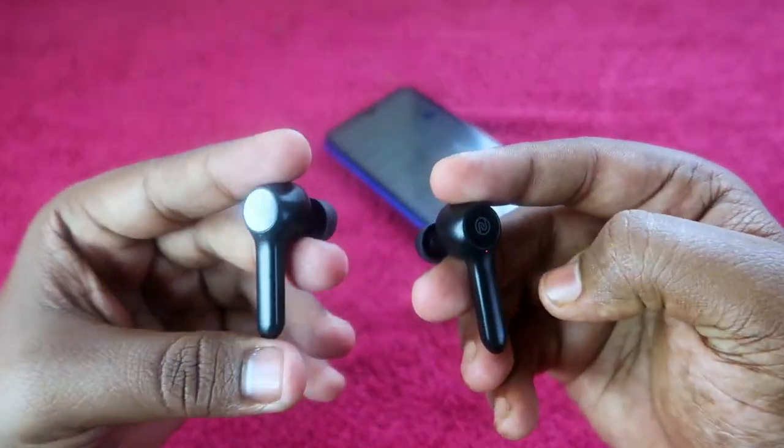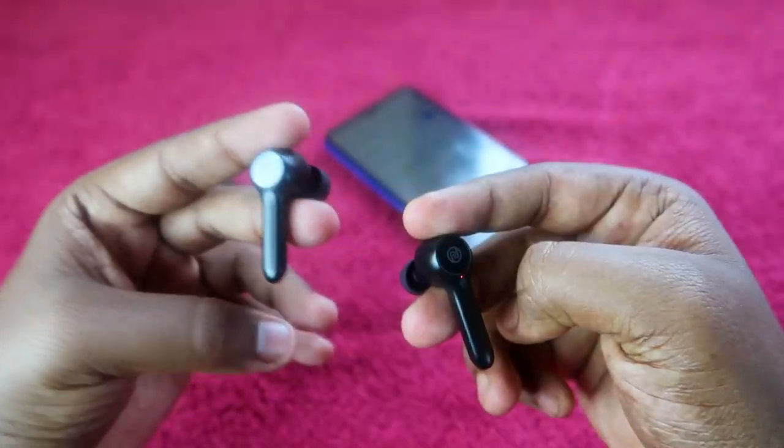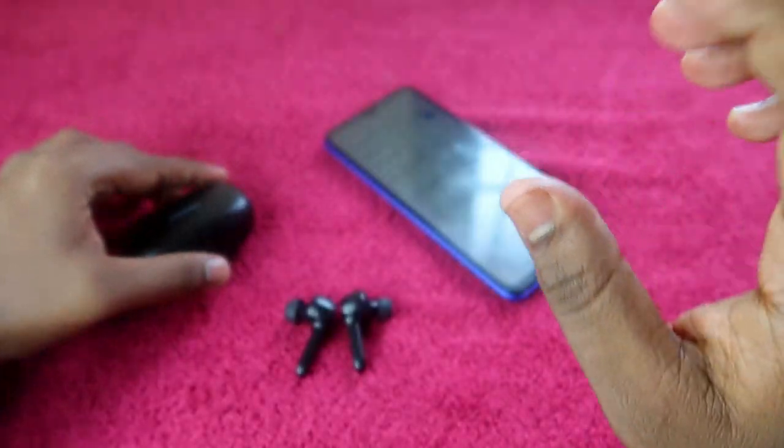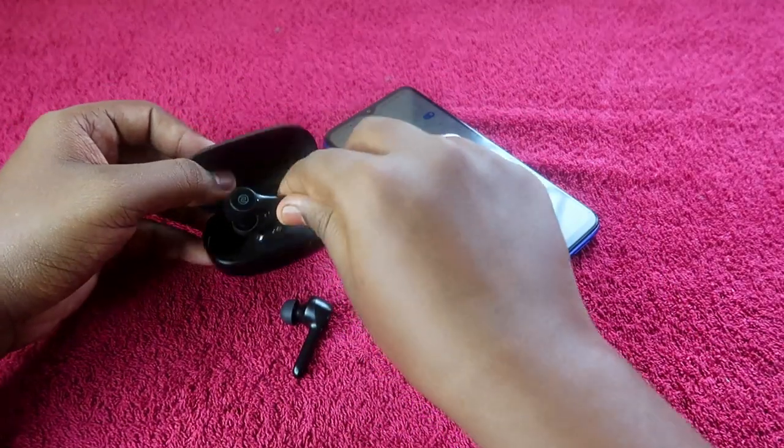The white color light will blink three times. Once you see the white color light blink three times, the reset process has been completed.